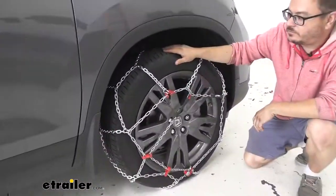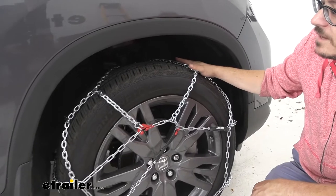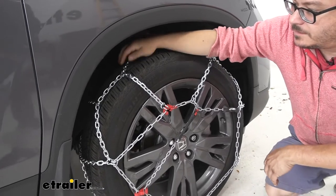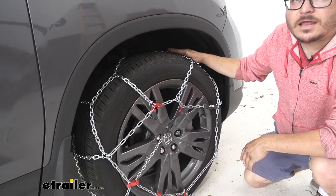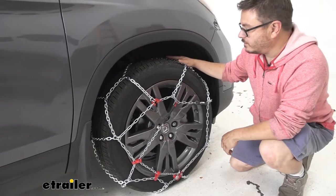The XB snow tire chains from Koenig are going to be a full coverage design with a diamond pattern. That's unlike the ladder pattern chains which simply run across. This diamond pattern is going to give you these diagonal sections, providing more coverage on the tire and making them great for handling in the snow and ice, particularly going around corners.